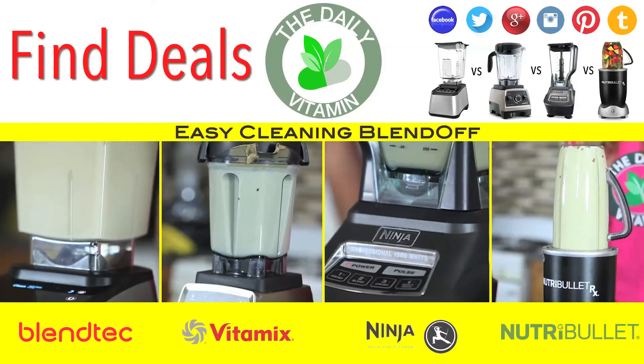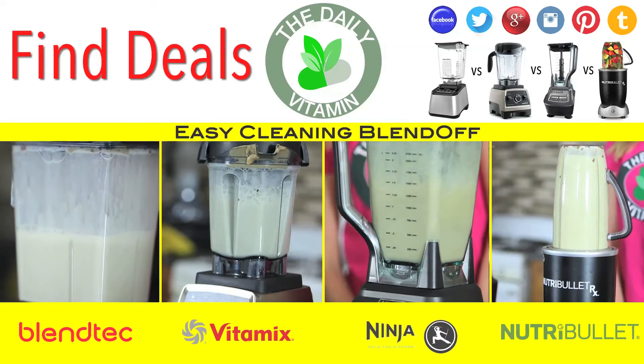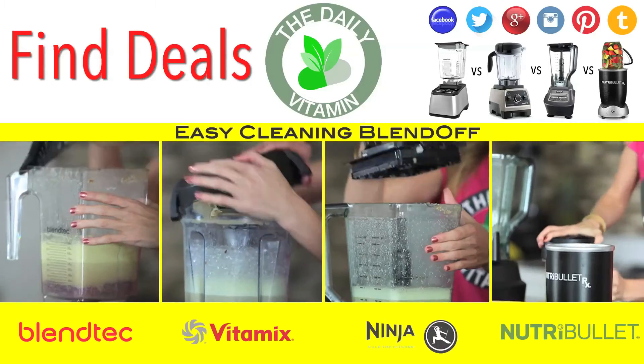Thicker recipes such as nut butter, dips, and thick batters might require a little more work to clean. That's why we recommend the soapy water technique so you can loosen up the gunk.